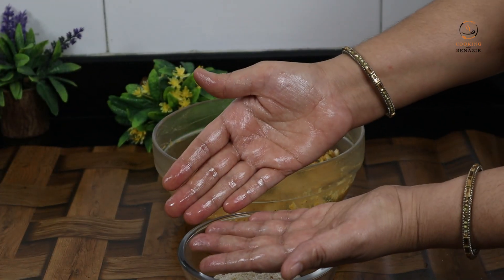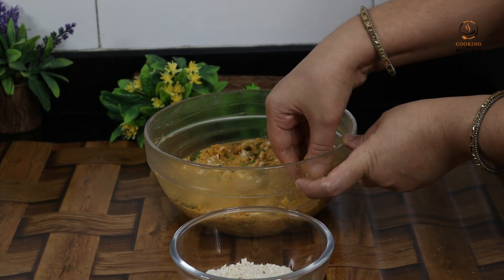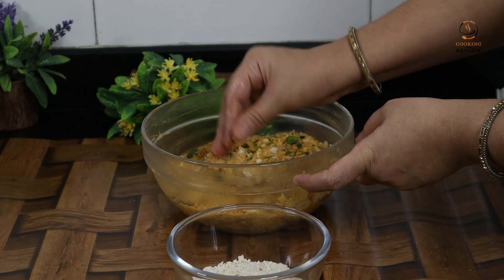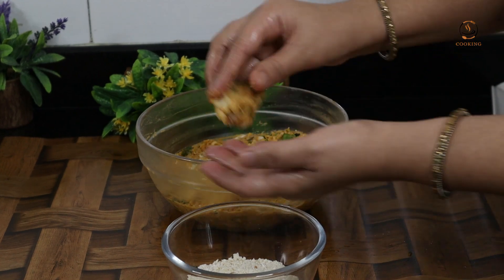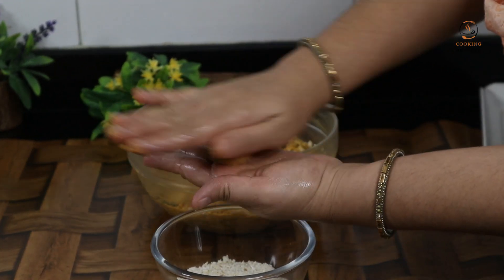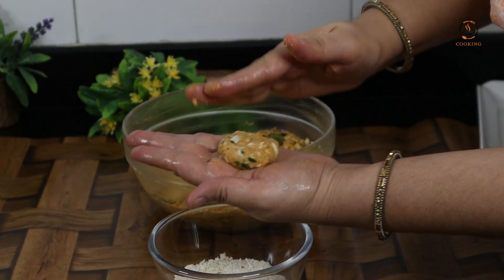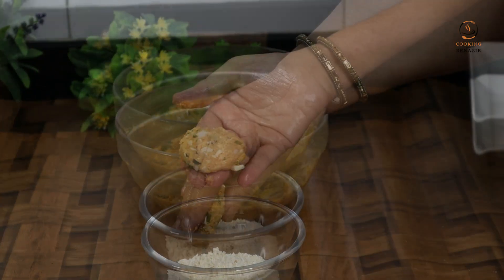We will grease our hands with a little oil. We will make our kebabs whatever size and shape you want — we will make them simple and round.